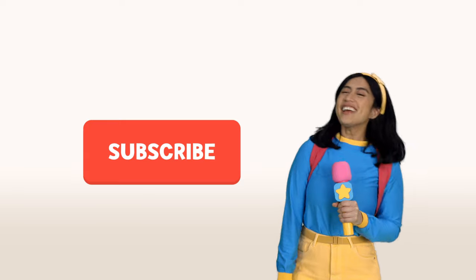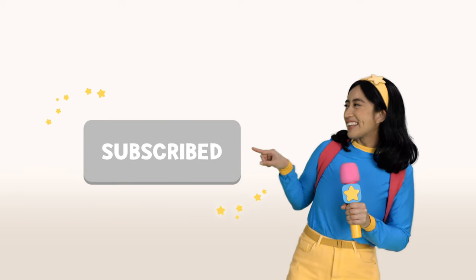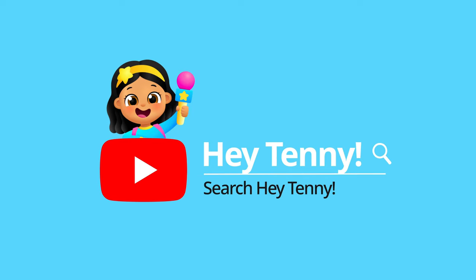Check it out! It's the subscribe button! Hit subscribe! Search for Hey Tenny on YouTube!